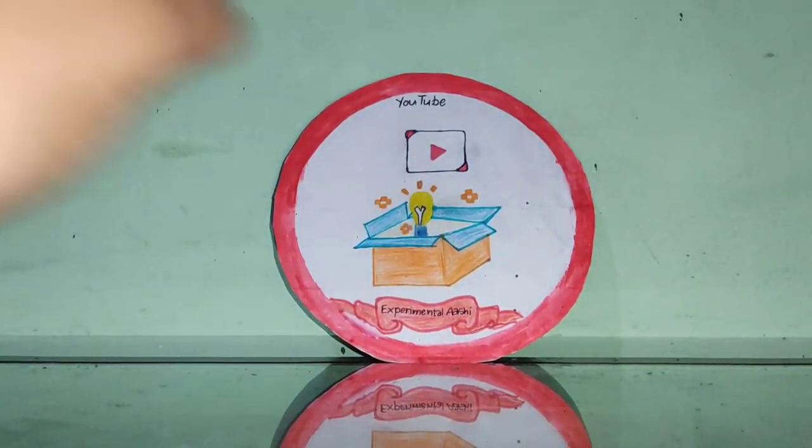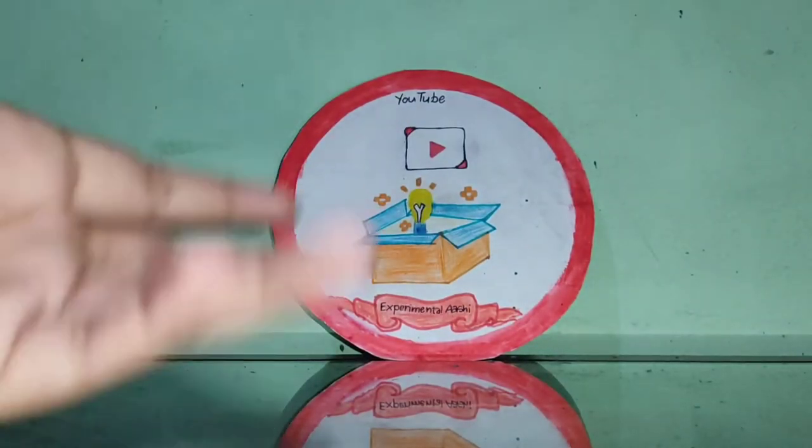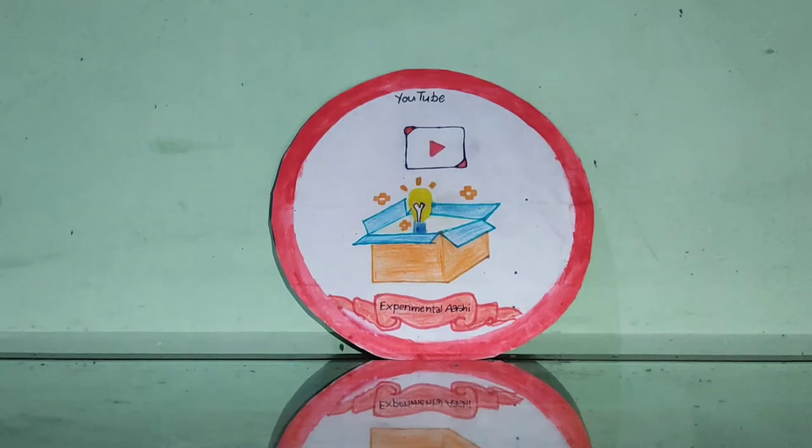Hey guys, welcome back to my channel Experimental Ashi. If you look at the thumbnail you will know which video I am going to make today. I will teach you how to use cotton and mustard.